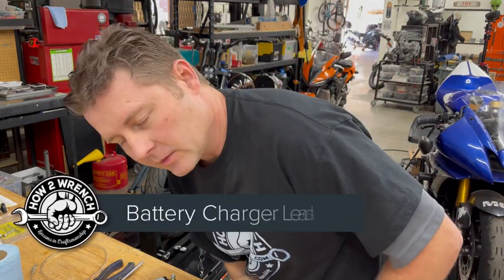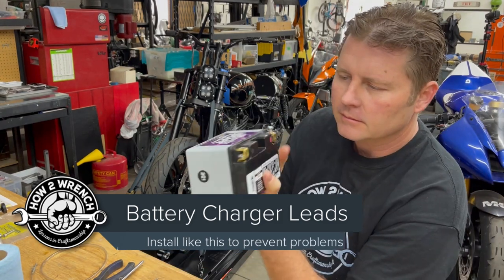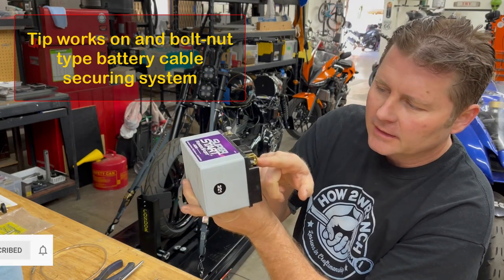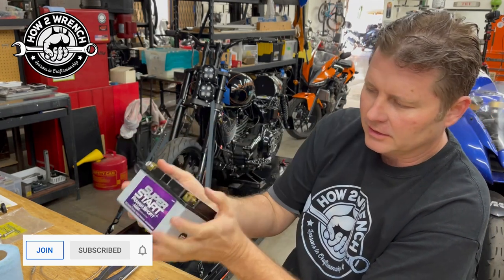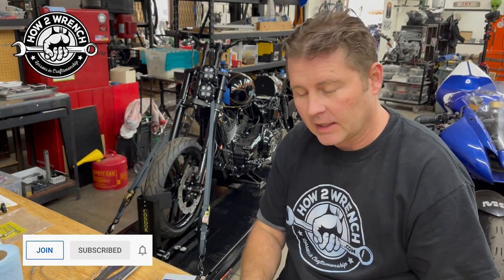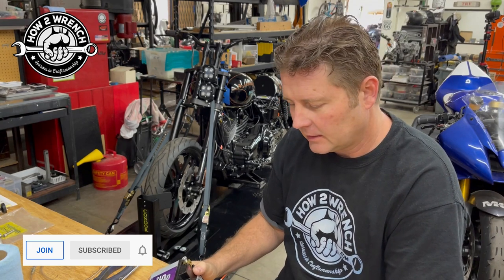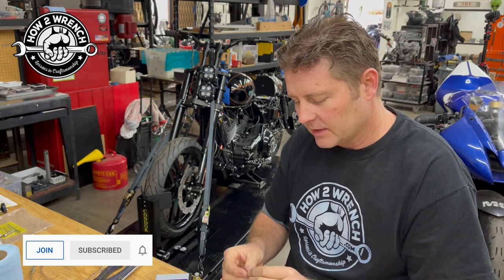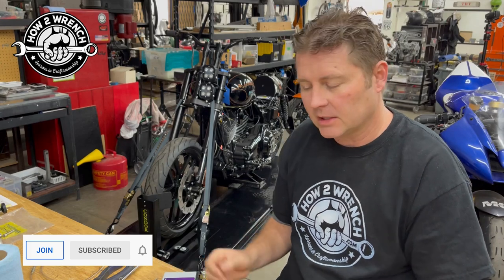Hey friends, Shane from HowToWrench.com and I'm going to do kind of a review visit on maintenance-free battery installation — these ones that you can mount in any direction, where the annoying deal is you flip it around and the nuts fall out on you, or you can't get the thread started when you're mounting accessories. I haven't done this video for probably 10 years or better, so I thought it'd be a good revisit, looking at some of the comments people put on that old video.